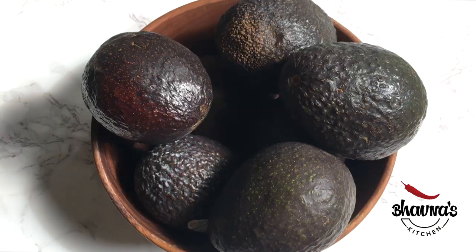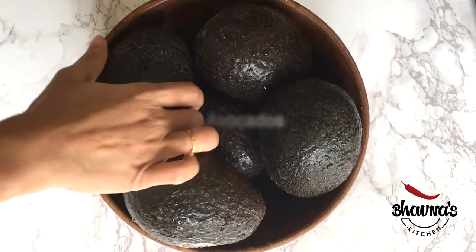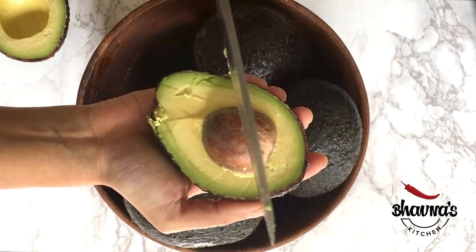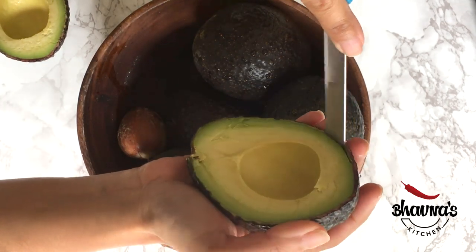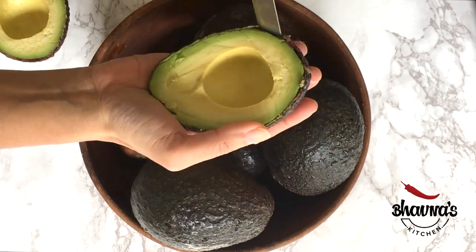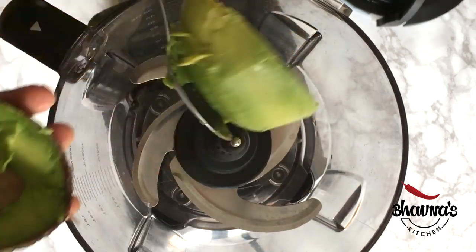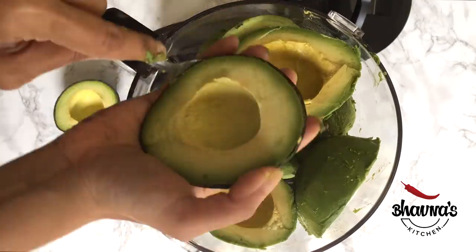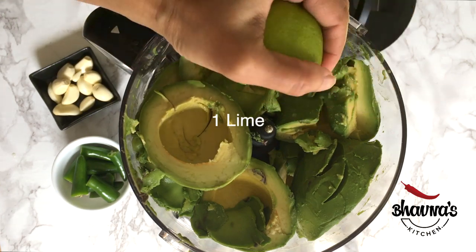I prefer to use semi-ripe avocados. Here I have six avocados. Cut the avocados in half and remove the pit — keep the pit aside, as you can add it to your guacamole dip to preserve the color. It is easier to scoop out the avocado using a spoon. Add the juice of one lemon or lime.